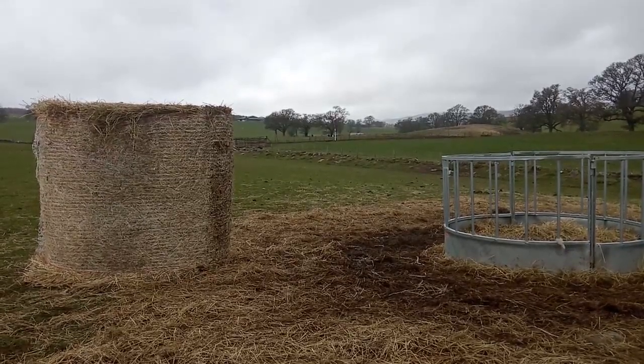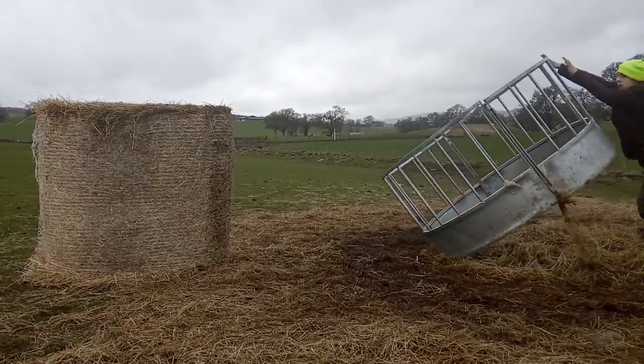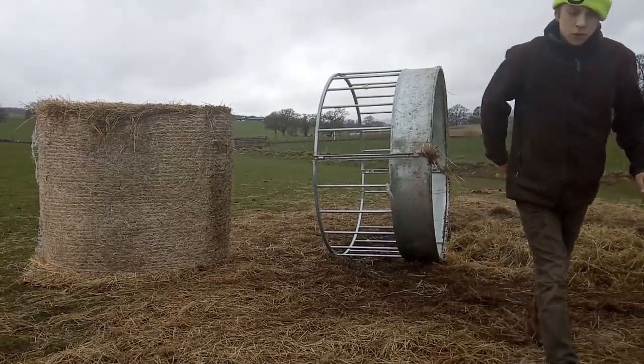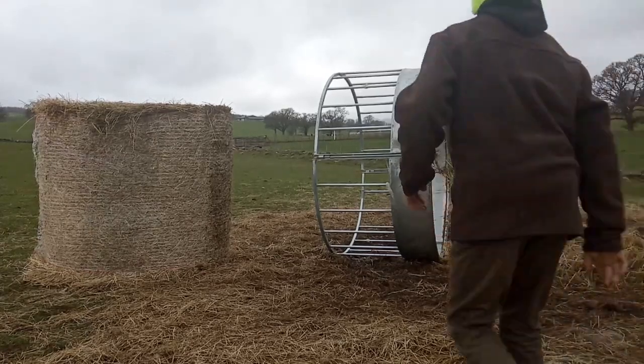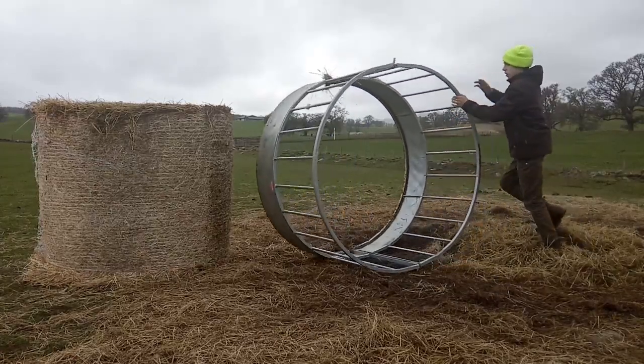What we do with the feeder is we try popping it round like this. You might see now it's on its round. Now what we do is we take the feeder and turn it like this.